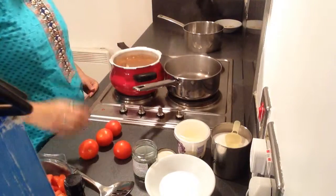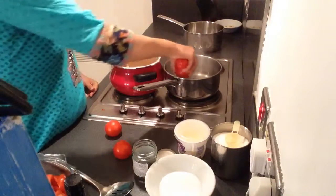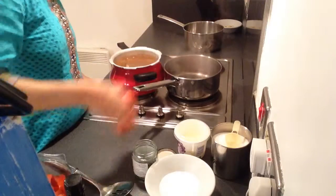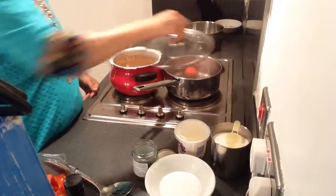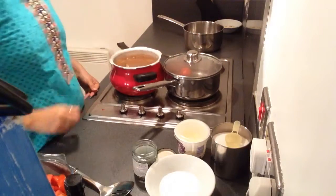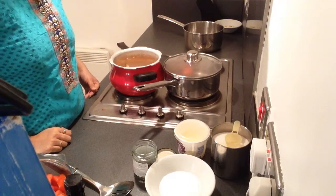The water has started to boil, so I will just put the tomatoes. I will cover it with a lid and let it simmer for 2-3 minutes.